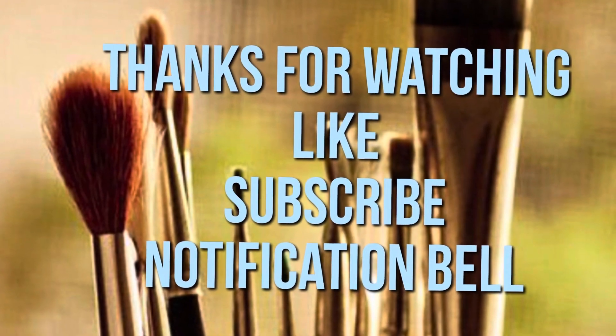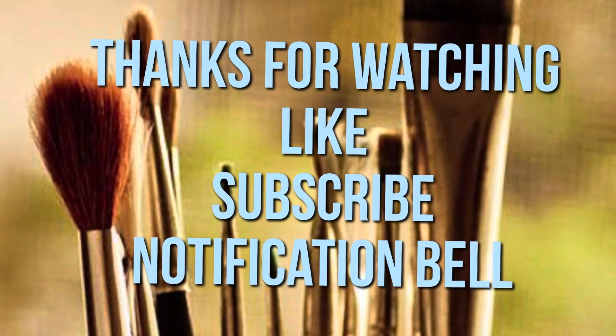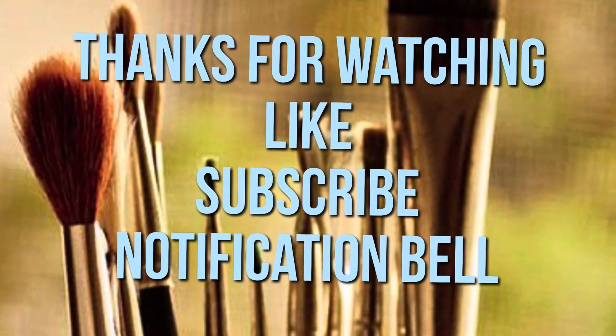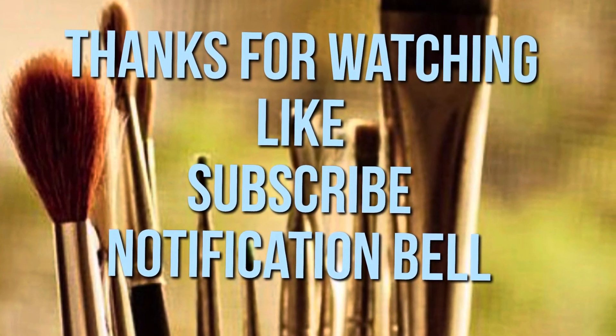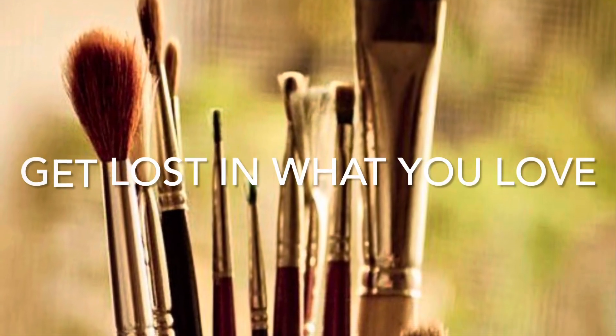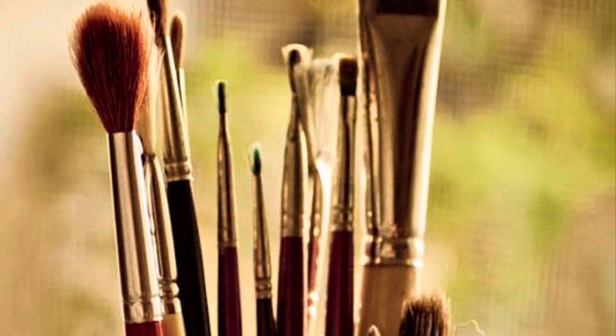Okay guys, thanks for watching. Don't forget, if you like anything in this video, give me a thumbs up. Also consider subscribing so you can become part of my YouTube family, and don't forget the notification bell. And always, always get lost in what you love. Bye-bye.